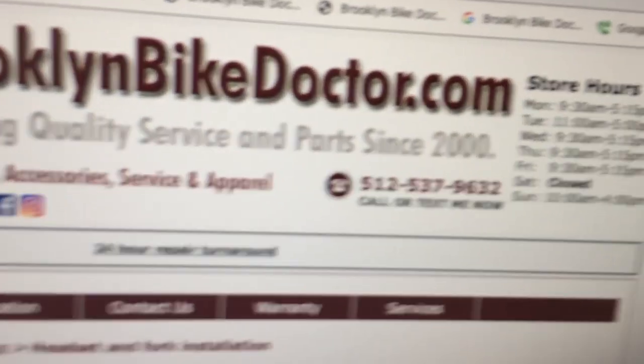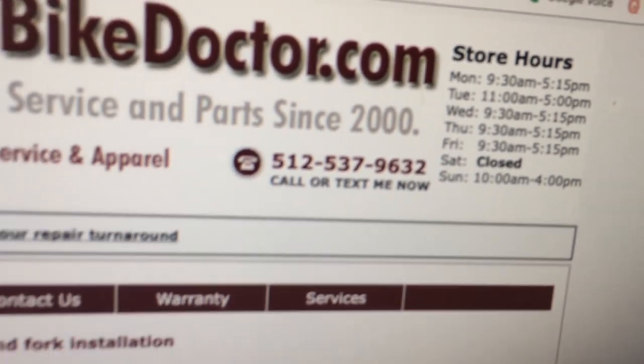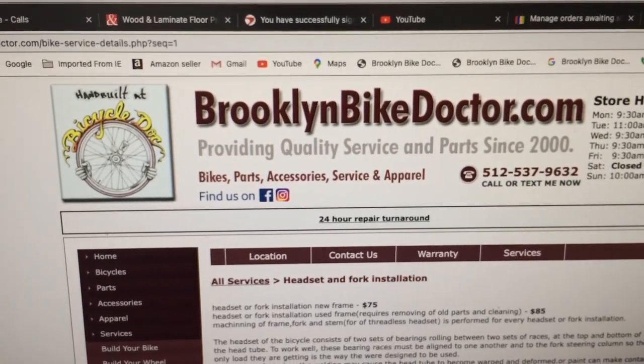You can do it on your own, or if you want to reach out to me and hire me to do it, here's my website and my phone number. I'm Brooklyn Bike Doctor — but not in Brooklyn. I'm Brooklyn Bike Doctor in Austin, Texas. Thank you very much.